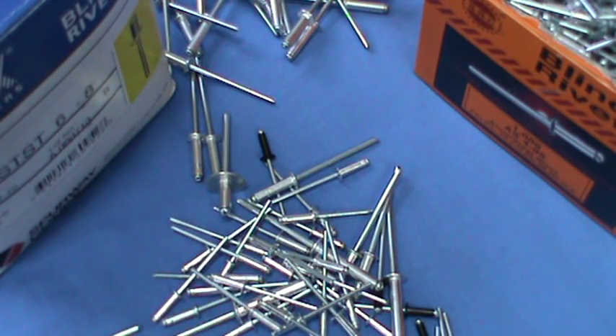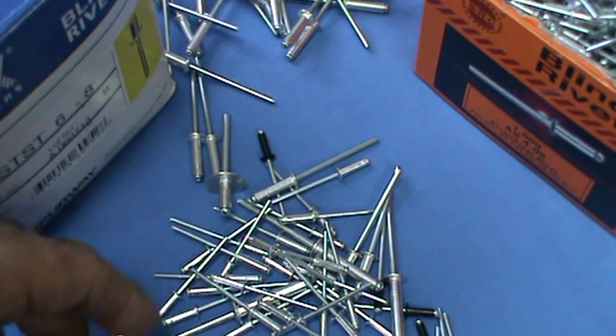Hi, welcome again to Bolts Nuts Screws Online. This is another quick video just to give you a better idea of the rivets that we have advertised on the site.